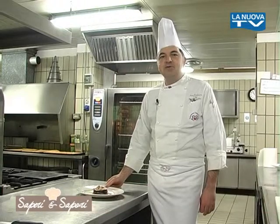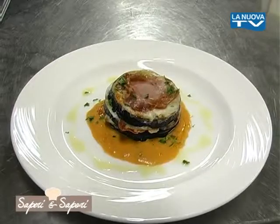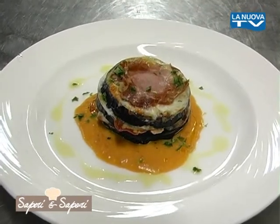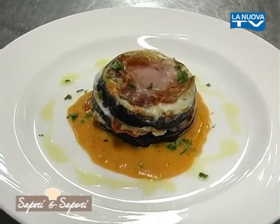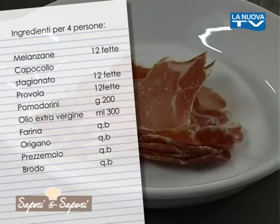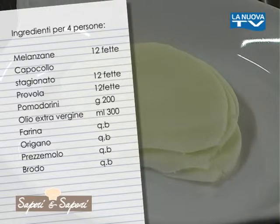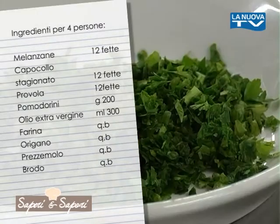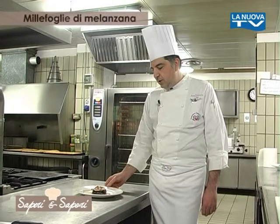Welcome friends, our appointment with recipes of the Cuochi Lucani region. Today we present an antipasto based on melanzana: a millefoglie di melanzana with provola, capocollo stagionato, on a coulis of pomodorini. The ingredients we need are 3 slices of melanzana, 3 slices of capocollo stagionato, 3 thin slices of aged provola, cherry tomatoes, a drizzle of oil, chopped parsley, and a little oregano.